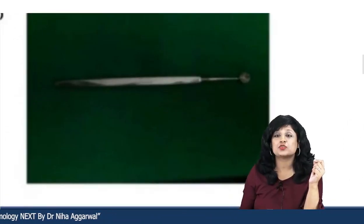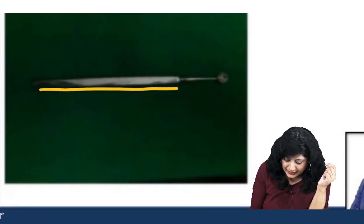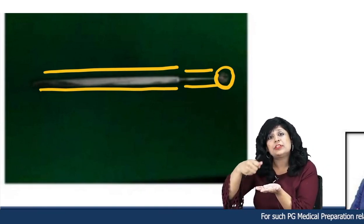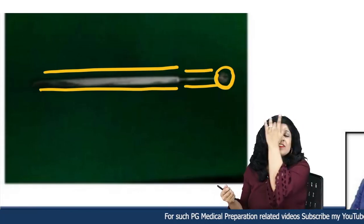Try to see the instrument at large. It has a handle, and then it consists of a scoop kind of thing. Whenever we have to scoop out contents, the shape of the instrument is also designed in that way.